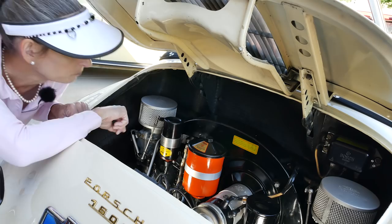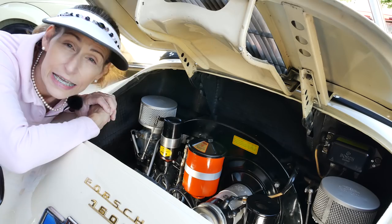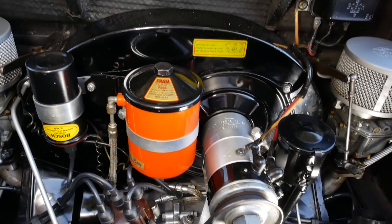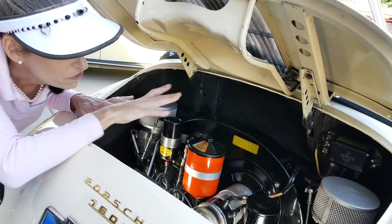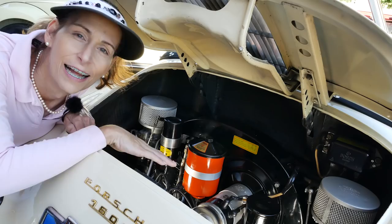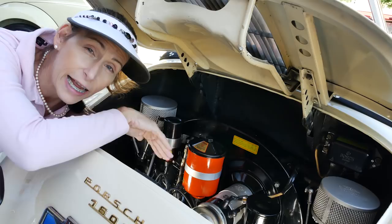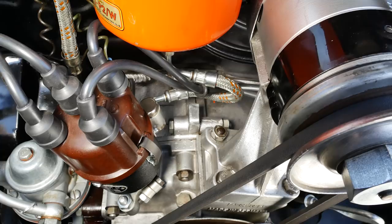The throttle linkage on a 356 is a ball joint all the way from the gas pedal back to the carburetor, which is kind of neat. The rest is pretty standard flat-floor air-cooled — we've got our large shroud, a squirrel cage blower on the opposite side of the generator. This is a six-volt car. We have our distributor on the right and fuel pump on the left, with the voltage regulator up in the upper right. Another neat feature is that the engine has a third piece bolted to the back of the crankcase, where the generator and distributor and fuel pump are mounted.